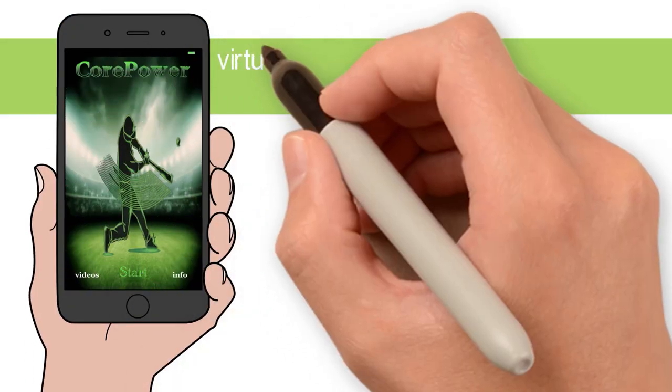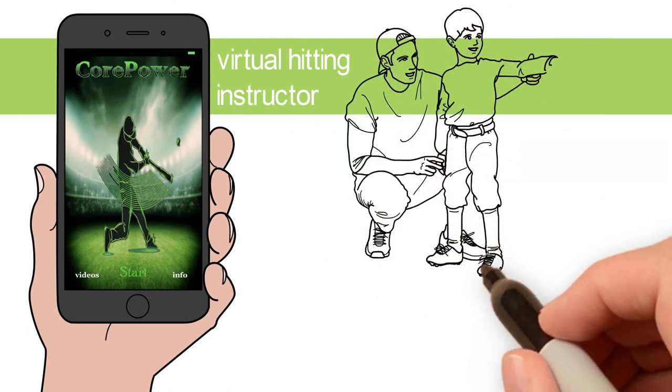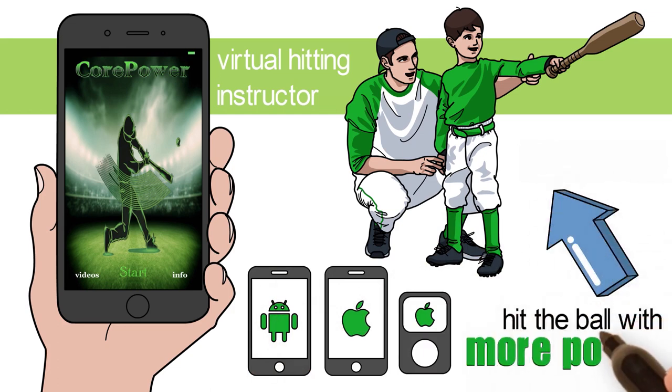I'm Coach Power, your virtual hitting instructor. The purpose of the CorePower app is to give kids proper hitting instruction on their iPhone, iPod, or Android, specifically focusing on training how to hit the ball with more power.